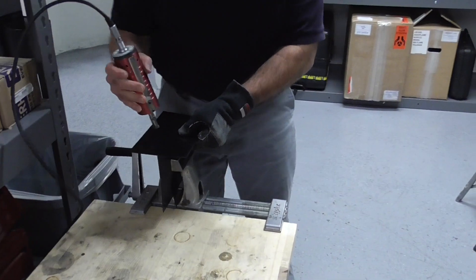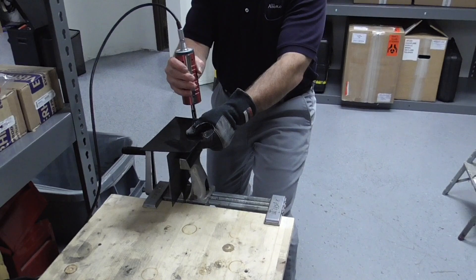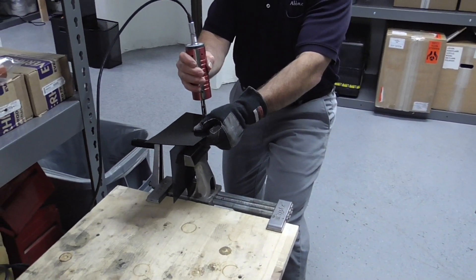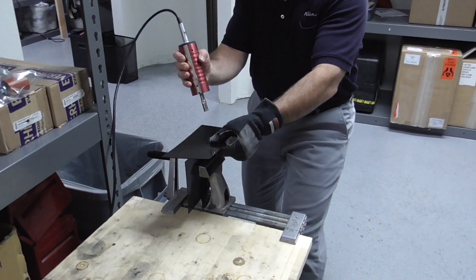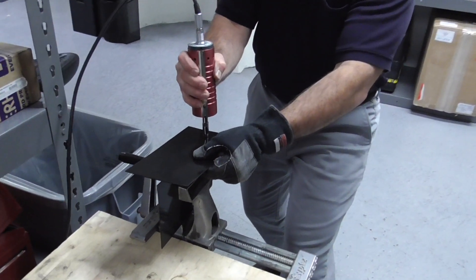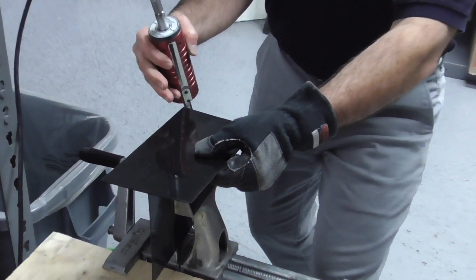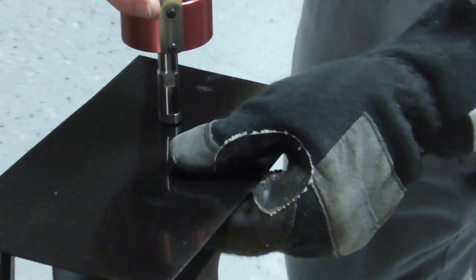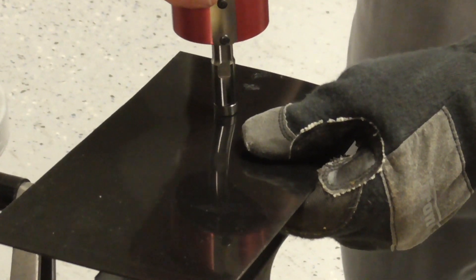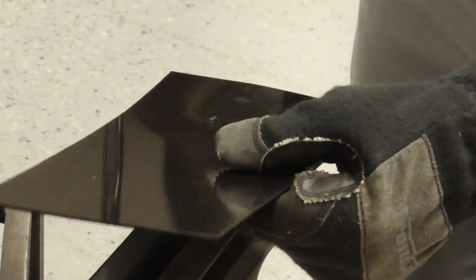I've got it set on 100% amplitude and two seconds. I'm not sure if that's right or not, but we're going to start with that. It bounces around a little bit, but it is adhering. The hardest part is figuring out the middle. It does seem to be welding.